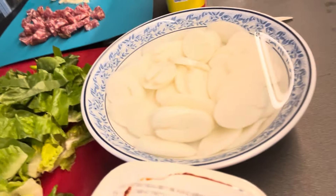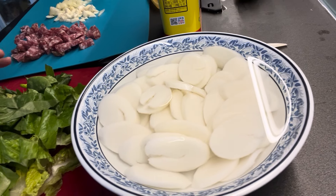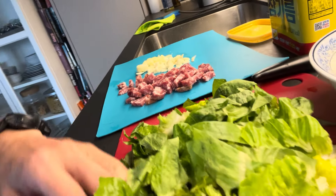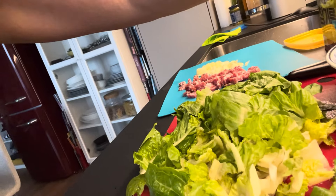In the freezer I had frozen rice cake, and I had salami, garlic, onion, and some salad. So what I'm going to do is kind of cook it with the other stuff so it becomes more food, not just a snack.